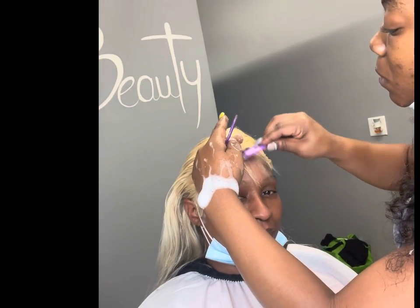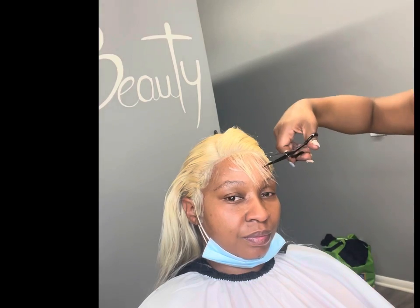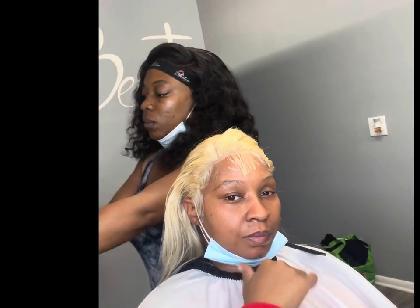The lace foam is also perfect for slaying your baby hairs — as you can see they're laying down with no problems. I'm going to continue to slay these baby hairs, then put the plastic wrap on my client and put her back underneath the dryer.